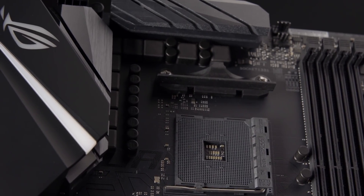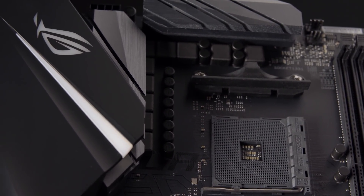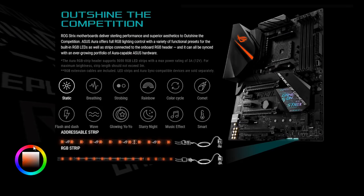This board offers a really clean, simple monochromatic color scheme. If you're looking to have a red, blue, green, or purple theme build, the choice is yours. With this board featuring ASUS Aura Sync technology, you're going to have full flexibility and support to find your color choices via the integrated RGB lighting, as well as extending it through tons of connectivity.